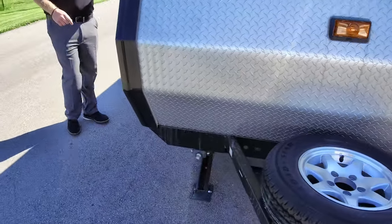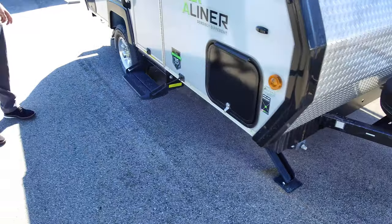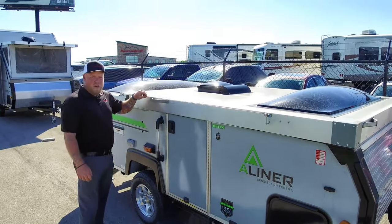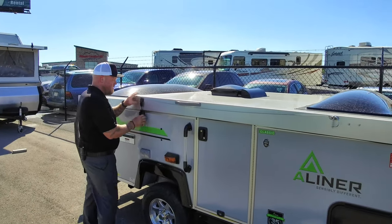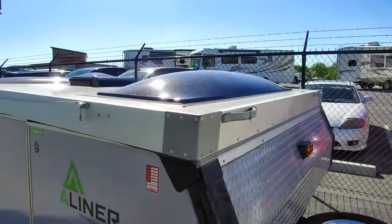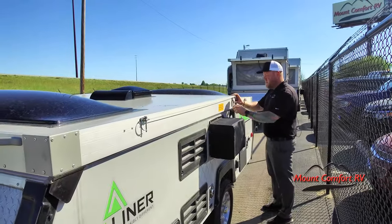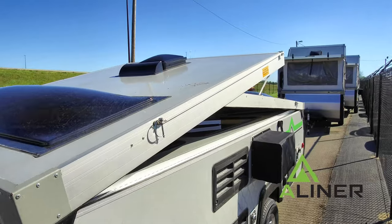You have four stabilizer jacks, two front and back, to keep this thing from rocking and rolling. On both sides you've got these cables here — those help with the wind. All you do is unlatch both of these, front and back. Oh, look at it go — it wants to go on its own!